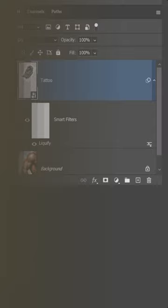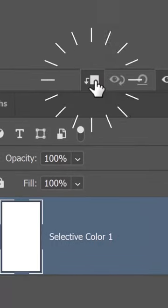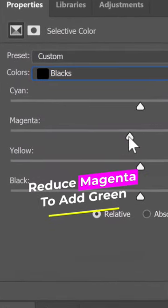A displacement map could work, but it takes more trial and error. Older tattoos can develop a green tint on black ink. To replicate this effect, create a new Selective Color adjustment and clip it to the layer below. Select blacks and reduce magenta to add green.